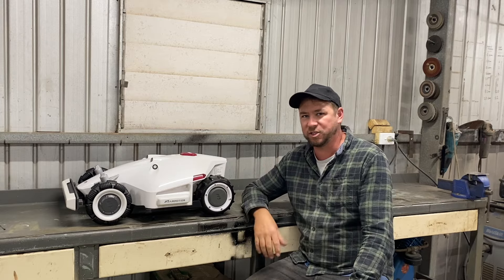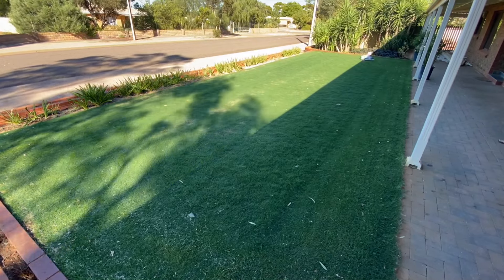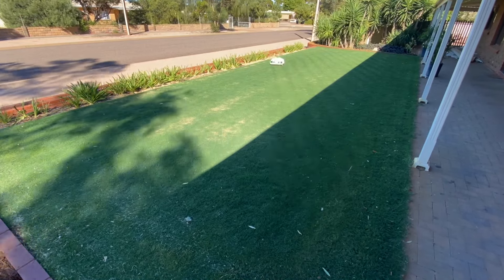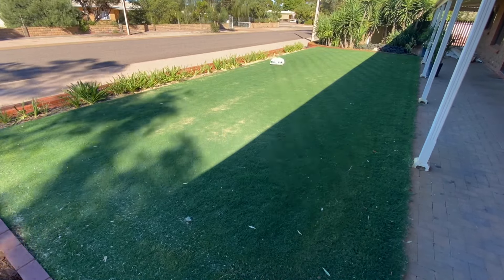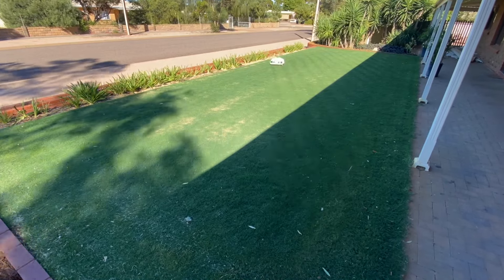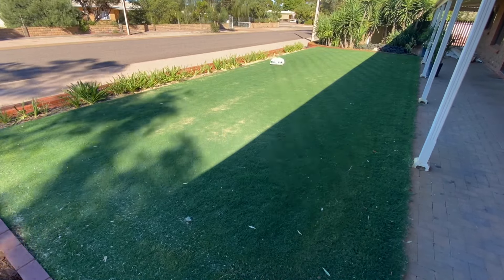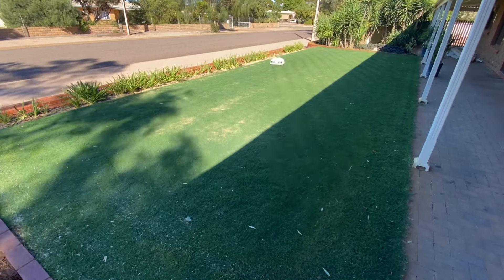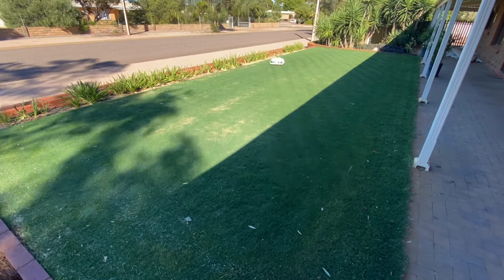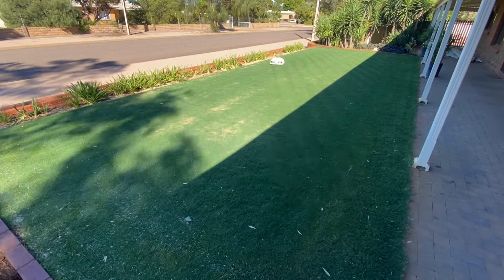Now the time has finally come for me to share my thoughts and views on the Luba 5000. For those of you that follow Rusty Inspirations, you already know that my content is heavily based around cylinder mowers. So for the purpose of this review, it is really important that we don't set our standards based on the quality of cut of a cylinder mower, as this is not a cylinder mower. This is a rotary mower, and the quality of cut is incomparable.